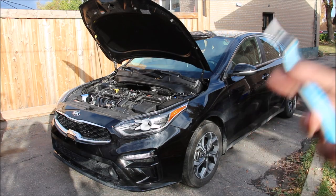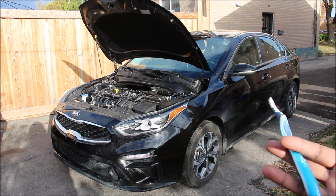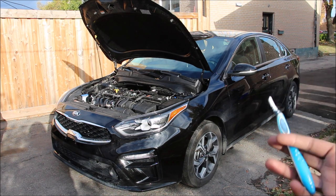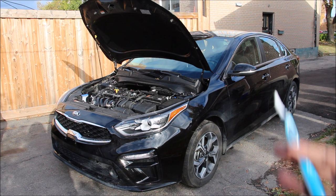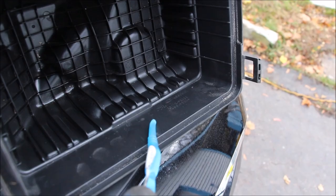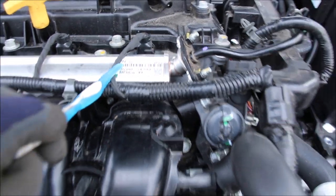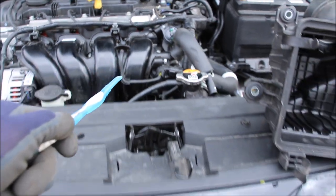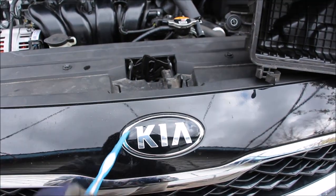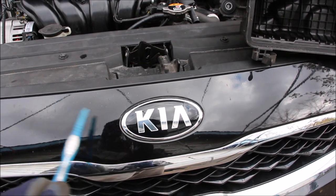And that's pretty much a wrap on the mechanicals of the 2019 Kia Forte. Make sure you follow me on Instagram to find out what the next car review is going to be, and subscribe for more videos just like this one. Now in every part I'm finding that there's a Hyundai and a Kia badge stamped on almost everything, which really goes to show that it's just a partnership between the two companies as opposed to Toyota owning Lexus. I wouldn't be surprised if you pulled off this Kia badge and found a Hyundai badge underneath.